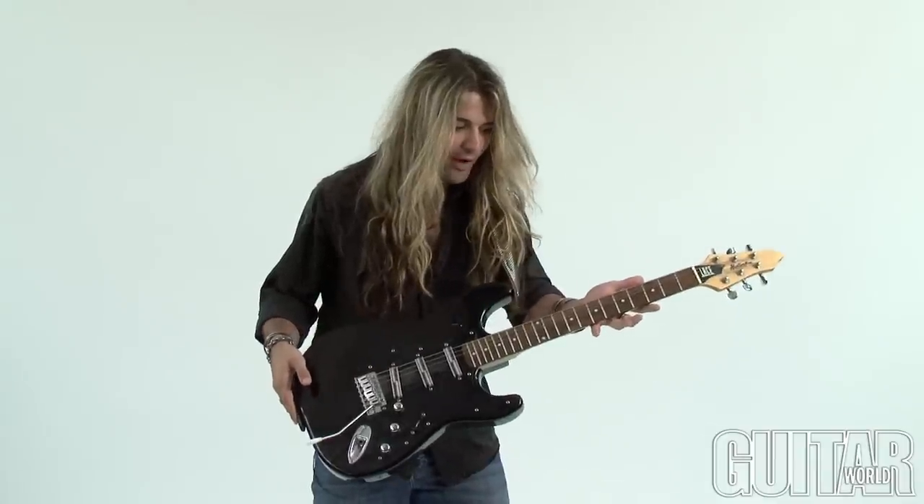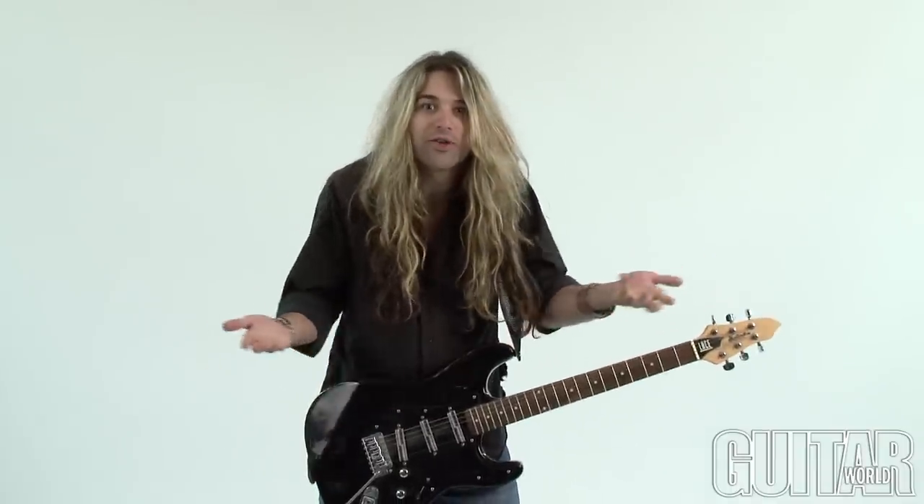Hey, what's up? It's Paul from Guitar World. Has this ever happened to you? My strings are a mile off the fretboard. What am I going to do? Sounds like you need a truss rod adjustment. Today I'm going to show you how to make a basic truss rod adjustment on your guitar.